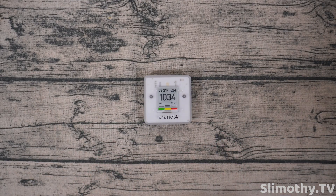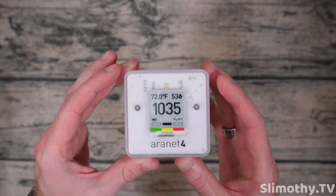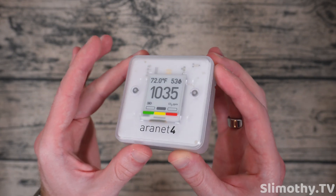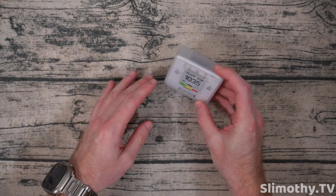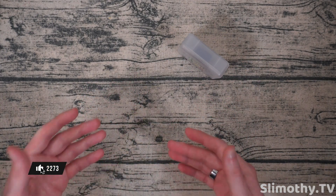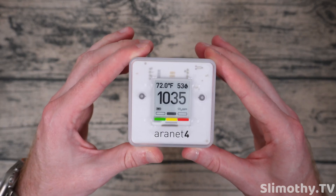Alright guys, so we are back and I've been using this device for a little over a week now. I'm going to give you a complete overview of how this device operates and what I've been loving about it so far. After this week of use I am very very happy that this has an e-ink display — you can see it from pretty much any angle. For me personally, I set it on my desk at an angle, which was the perfect spot while I'm working throughout the day to kind of monitor the CO2 levels and temperature as I'm testing this device.